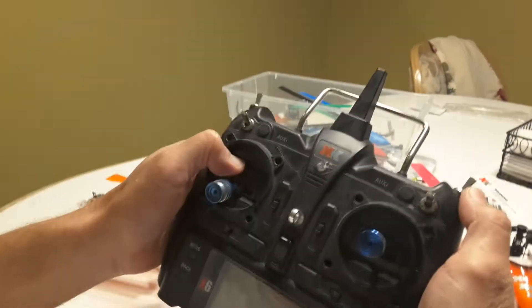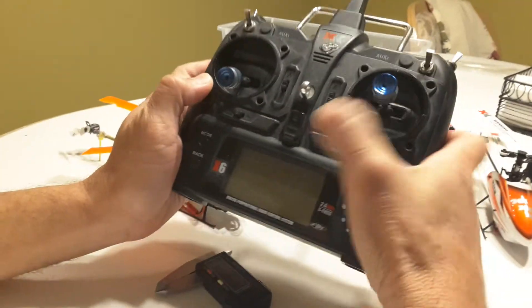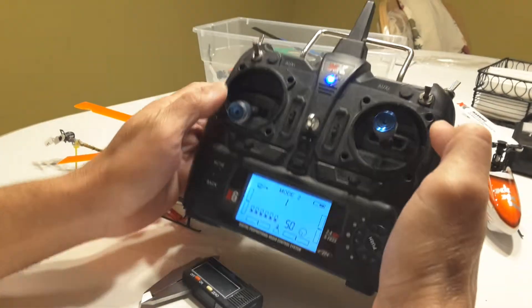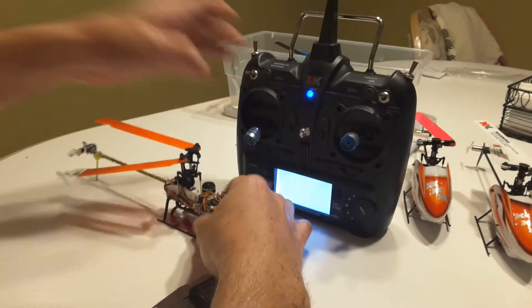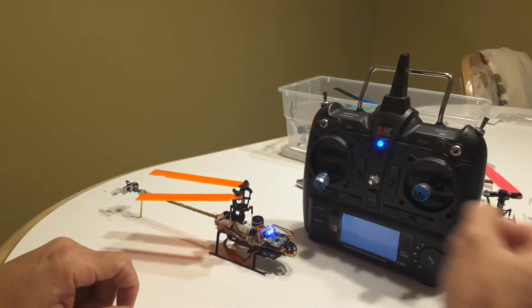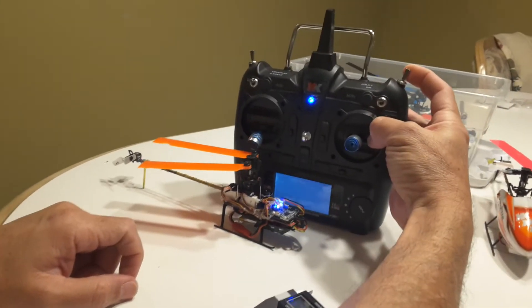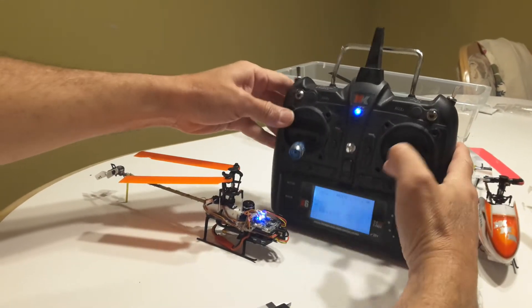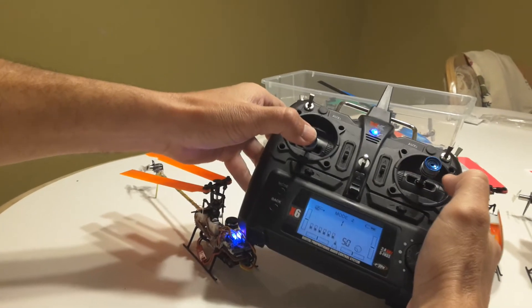We're going to check blade tracking on your heli. Power up the transmitter, then the heli — enable, turn on, hold — and don't move the stick on your radio.